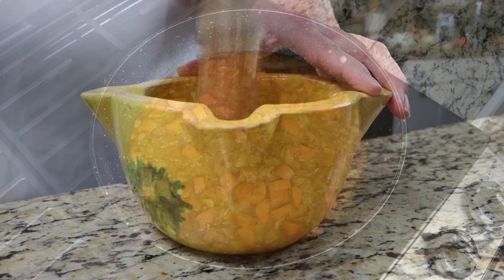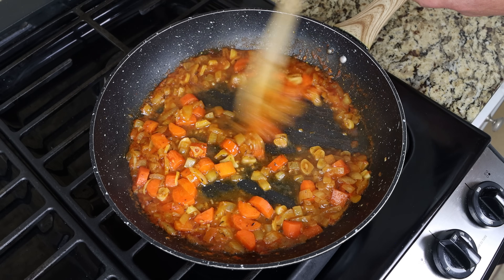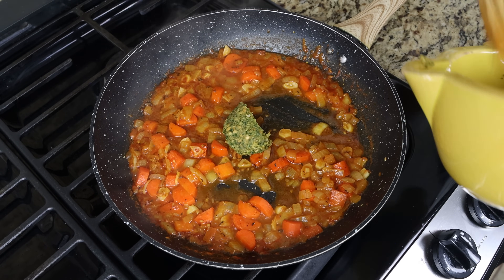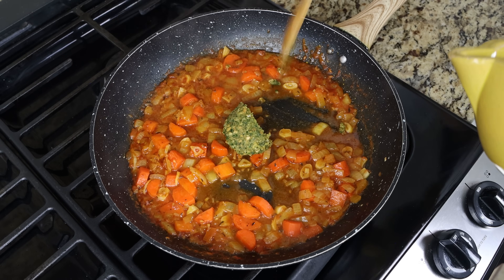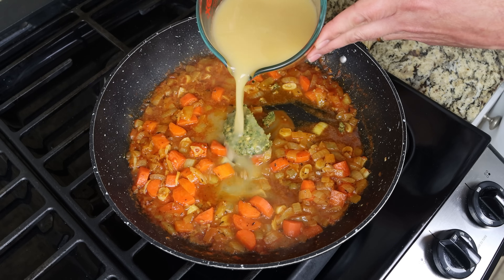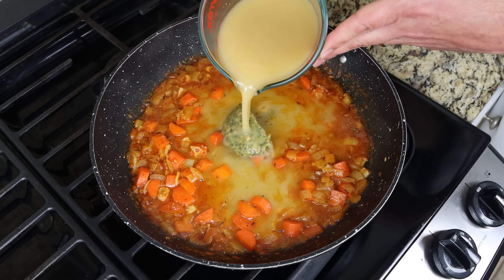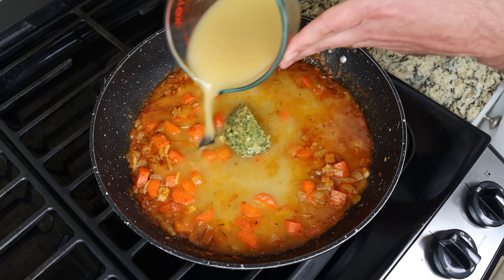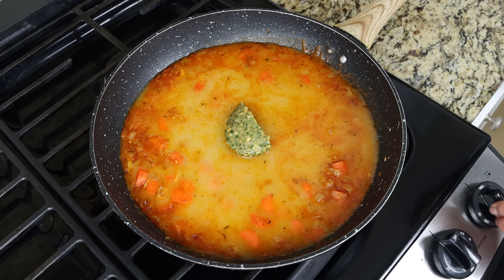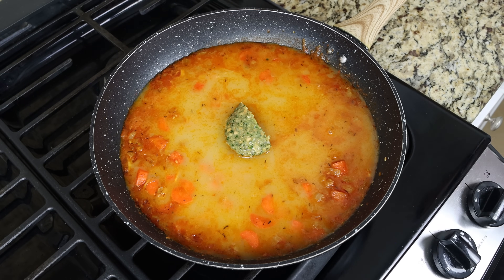After simmering the wine between three to four minutes so the alcohol has cooked off, we'll add in the almond and garlic paste and two cups of fish broth, which is 480 milliliters. You can also use vegetable broth or chicken broth here. There's a link for the Spanish fish broth I'm using in the description box below. Then we'll turn it up to a high heat and gently mix everything together.